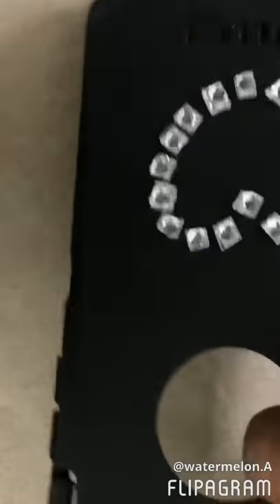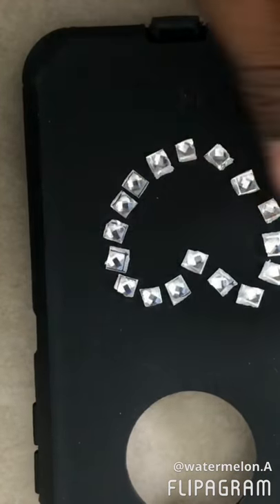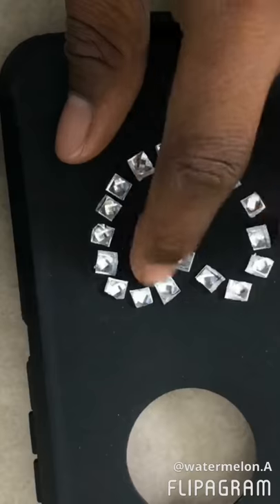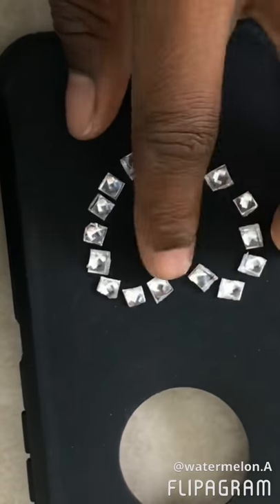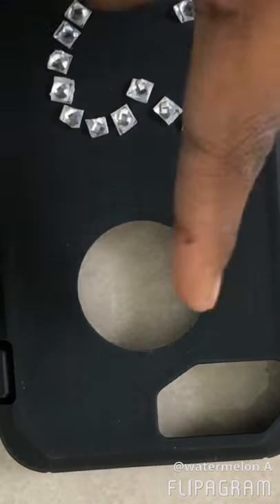Hi guys, so today on my channel I have decorated a part of my art. So be sure to get that up by your face, subscribe to my channel and like the video. So I already decorated half of it. I'm in an R-shape, it doesn't look too bad, it's fine. I will leave the brown stones to come out here. So let's get to it.